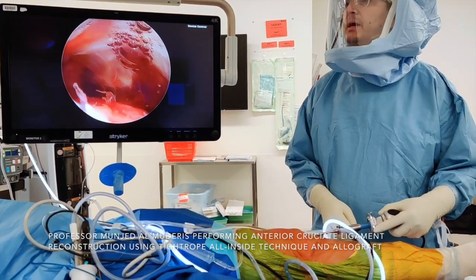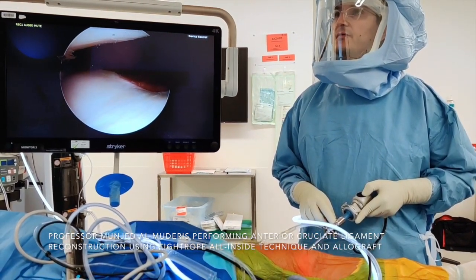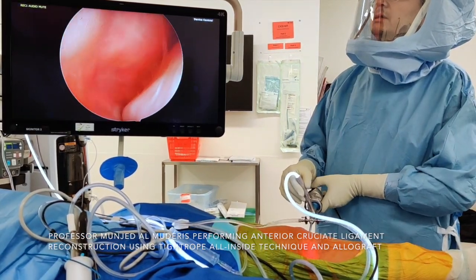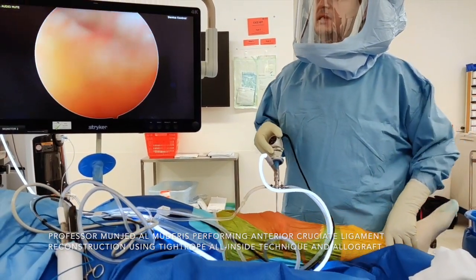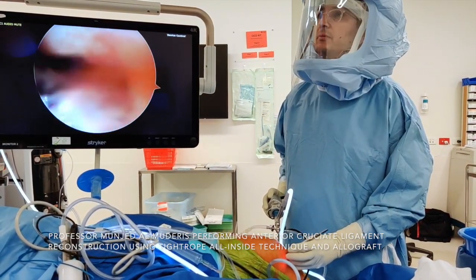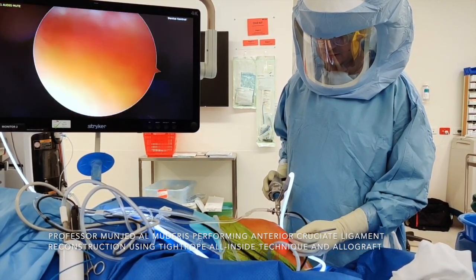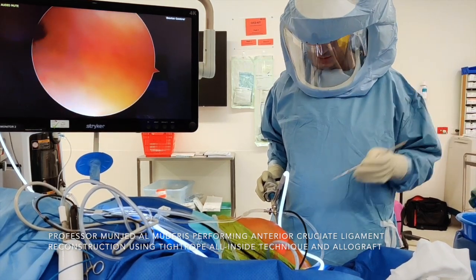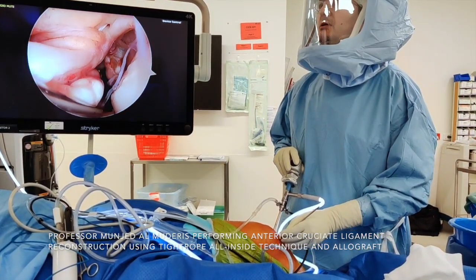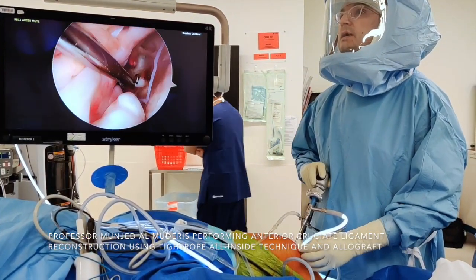Looking at the suprapatellar pouch, the anterior surface of the patella — there is some chondral damage. The lateral gutter, the medial gutter, then we move to the medial compartment. I then insert my anteromedial portal, performed under direct vision. I know the size of the graft is 10 mm, so we need to make the portal large enough to accommodate the graft. I insert the probe and you can see the posterior cruciate ligament is completely normal.